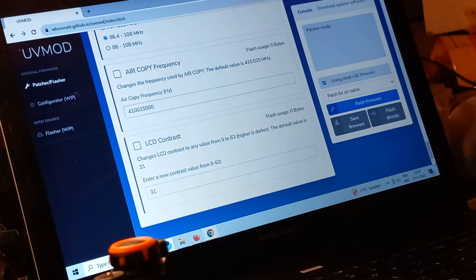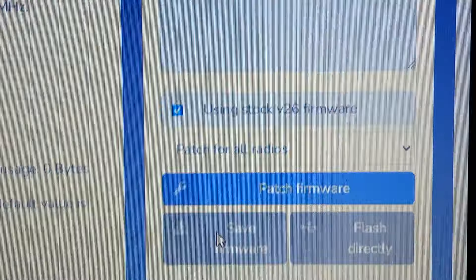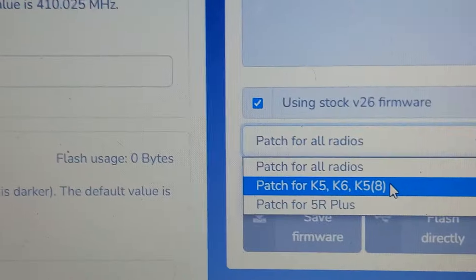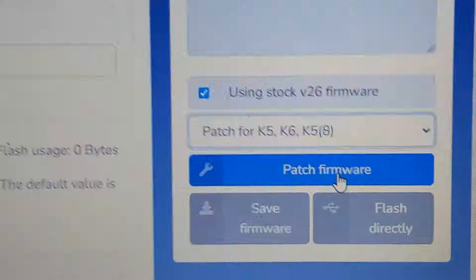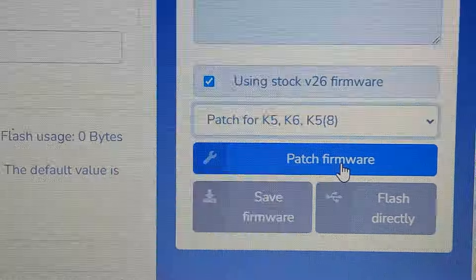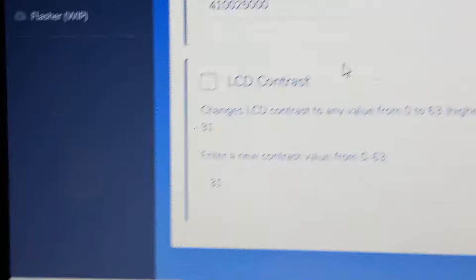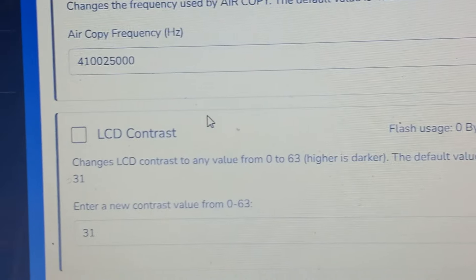So the first thing I did was plug in my radio. It says 'a patch for all radios' but I specifically chose K5, K6, and K5 version 8. That was the first thing - I selected my radio, chose stock firmware, then checked all the boxes I wanted. I bought several of these radios in case I bricked them, but I didn't brick anything.